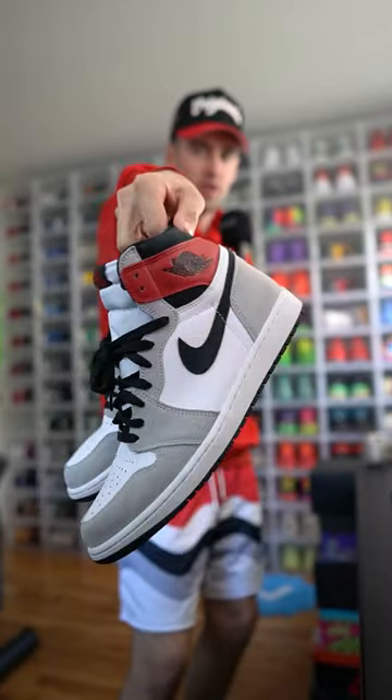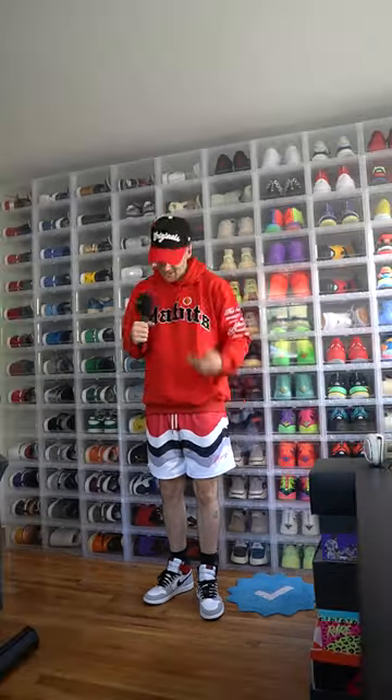You said you wanted black, white, red, and gray sneakers, so we're going with these Jordan Ones. This isn't an outfit I would have usually put together, but thanks to you in the comments, this is what we made. I need to know from you — is this outfit a W or an L?